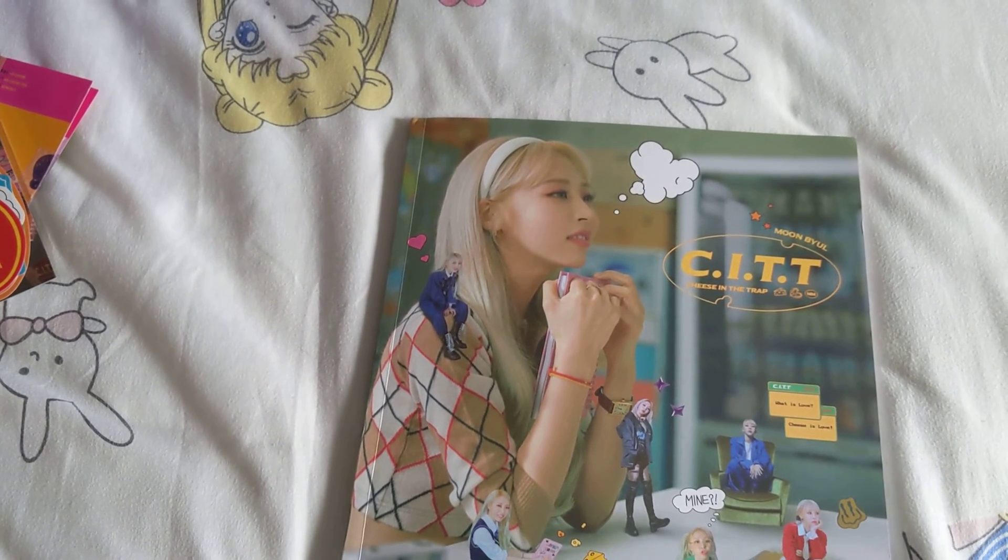And yeah, so that's the whole photobook. I hope you guys enjoyed — see you next time!